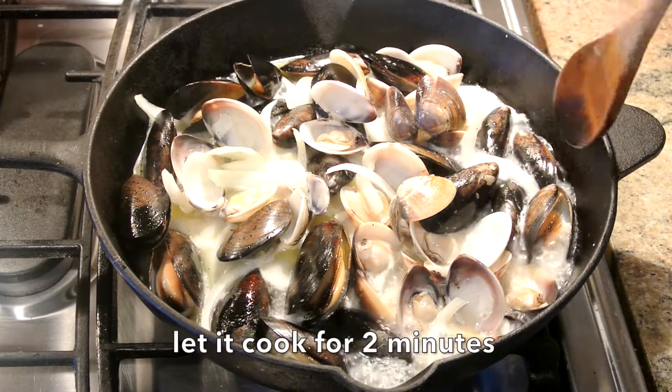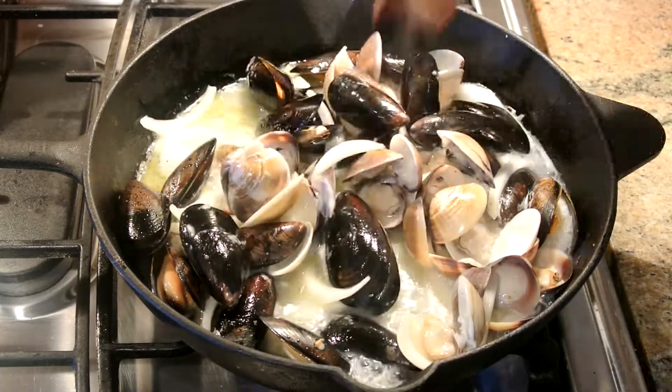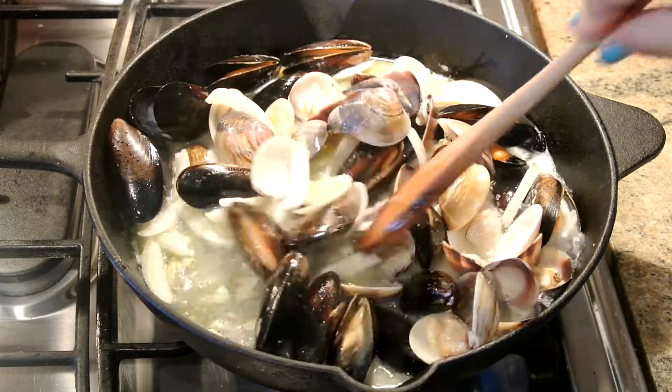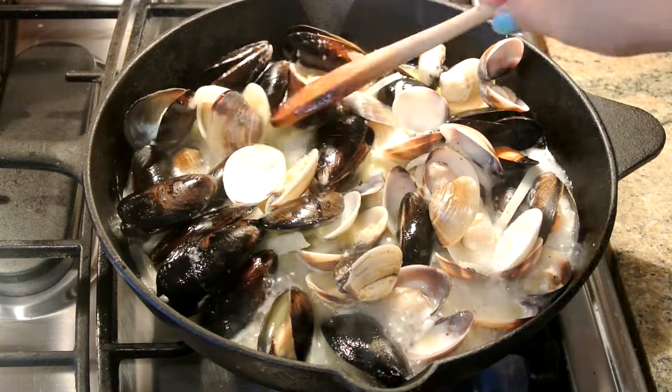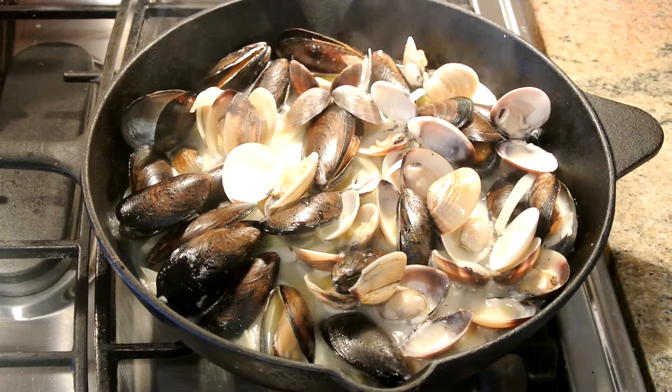Okay guys, this food is so easy to make — it takes less than five minutes to really cook them because the clam and the mussel are already cooked. This is one of our most favorite foods for me and Jasmine, my daughter. She loves it as well, and it tastes so delicious. Now turn off the stove.